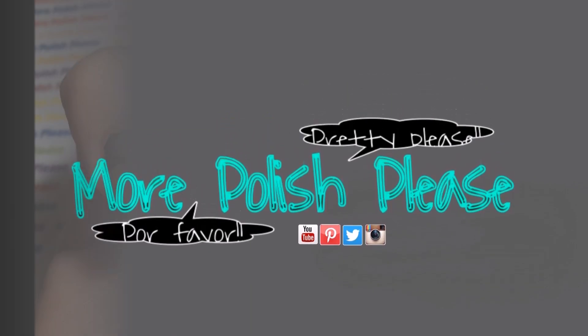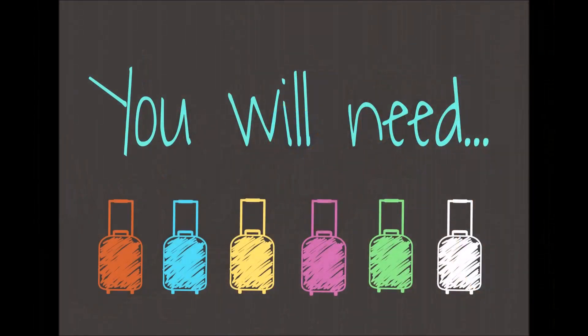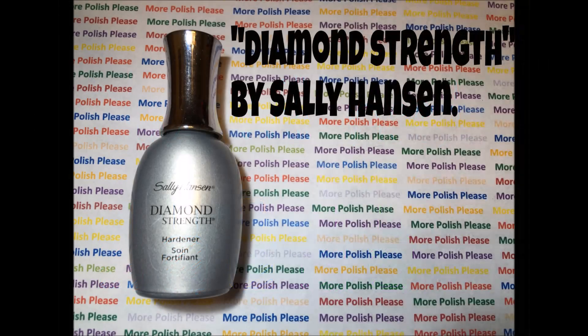Hi guys, today I'm going to be showing you how to make a Memorial Day design. For this design, you will need the following.